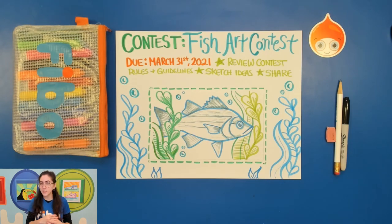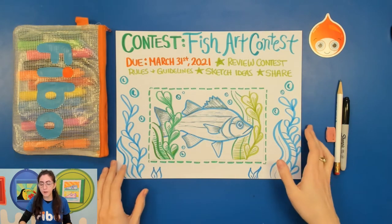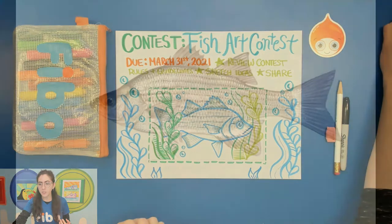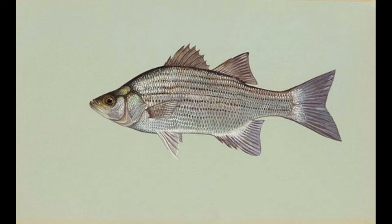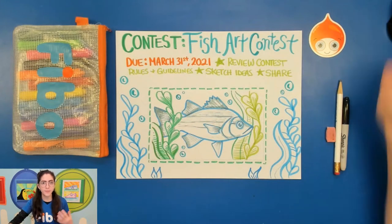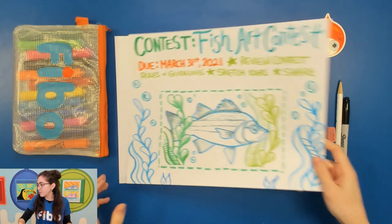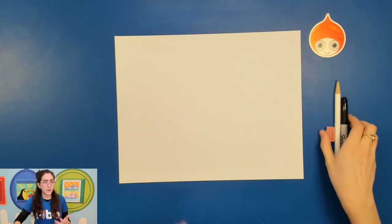What we're going to do today is sketch out a quick idea. What's really helpful for this warm-up is if you have an actual picture of the fish you want to draw in front of you. I have a picture of the fish I'm drawing — here's the white sand bass — so I can use this as a reference and draw from observation. That way I have a better understanding of how the fish looks, maybe in its natural habitat. Go ahead and grab a piece of sketch paper. I'm going to draw with a sharpie today but I want you to draw with a pencil.